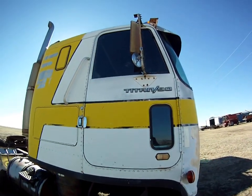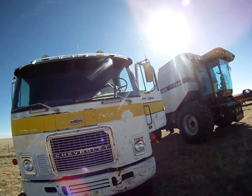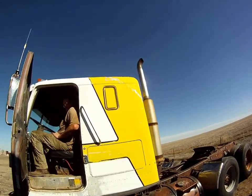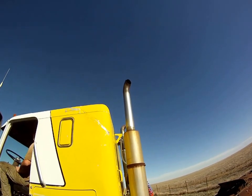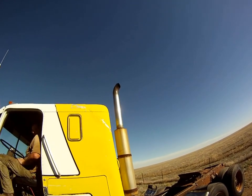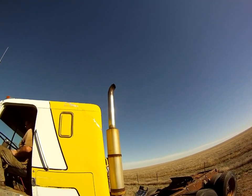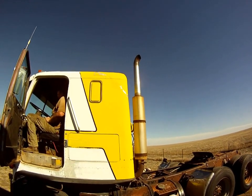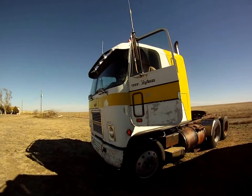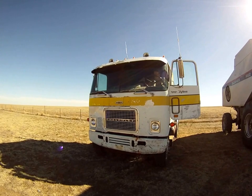I was pretty impressed with this the other day — it's a cold start-up on a decent day. I want you to look at the exhaust on this truck. There we have our 1975 Chevrolet cab-over semi truck. Thanks.